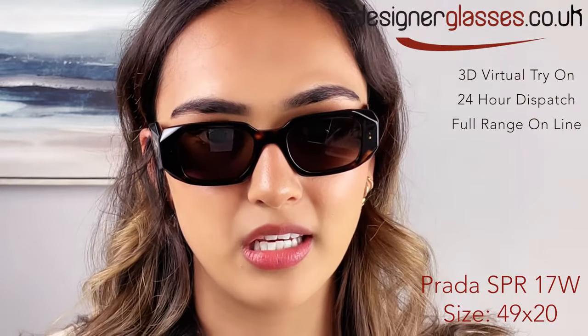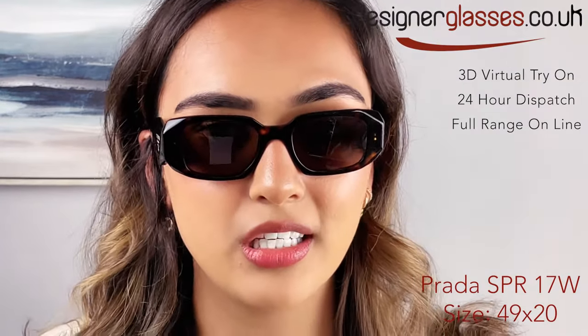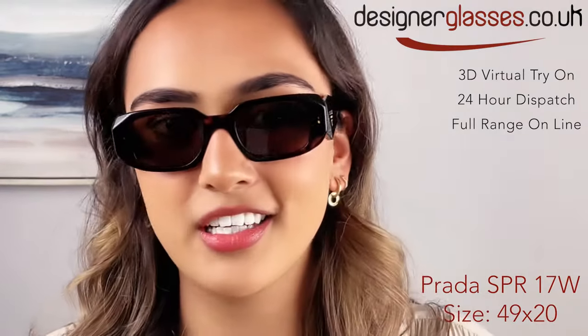The lenses can be fitted with prescription if you follow the link in the description to designerglasses.co.uk. They are available in 24 hour dispatch. Thank you for watching. Like and subscribe for more videos like this.